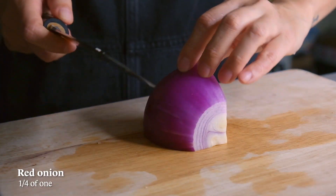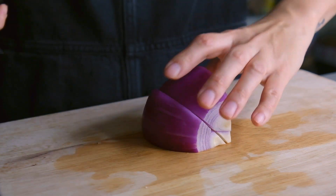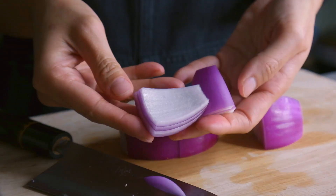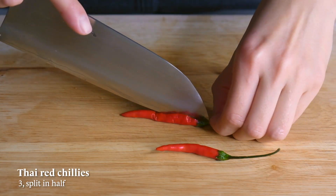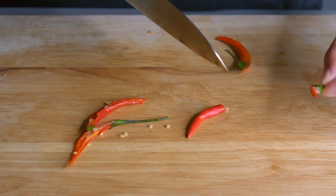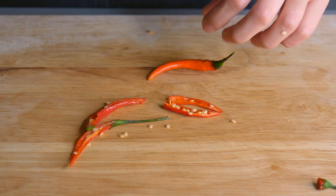For the onions, we're using a quarter of one. We're just going to cut diagonally to make a wedge and then cut it in half crosswise — just cut them to be around the same size as your bell peppers. I want to add a little heat to the dish so I'm going to split some red chilies in half. You can leave the chilies out if you don't want the heat, or just deseed them and it will still add a little kick.